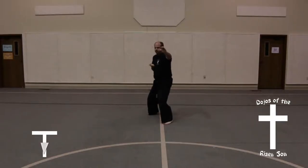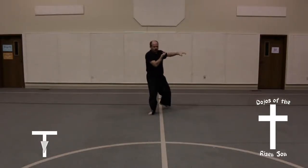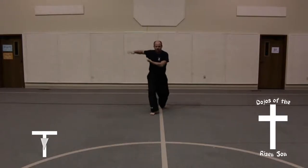Left foot steps up, right foot steps out into a front stance, hooking palm block. Step back into a back stance, low knife hand guarding block.